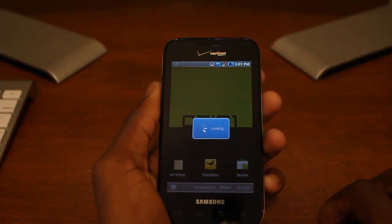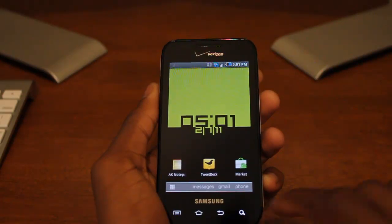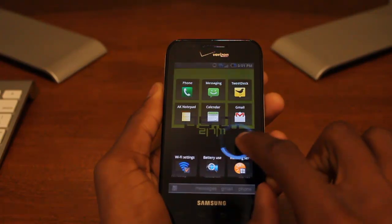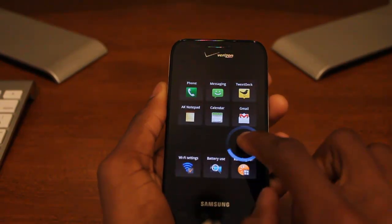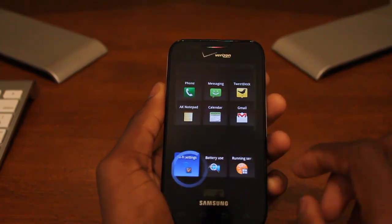This allows you to have a lot of open room on your home screen. As you can see, I only have three icons on my home screen because I don't really need to use them when SwipePad is enabled. I have my three home screens, and the apps I use most frequently I can enable here. For example, I have Wi-Fi Settings there.